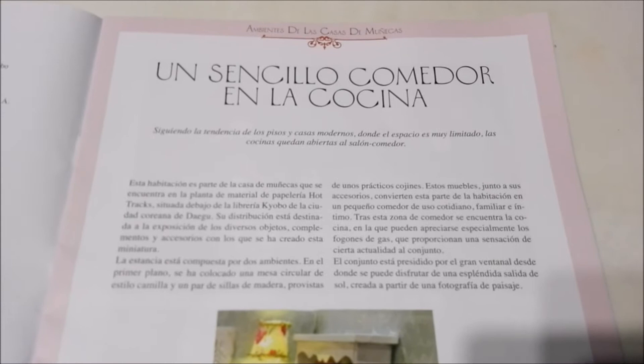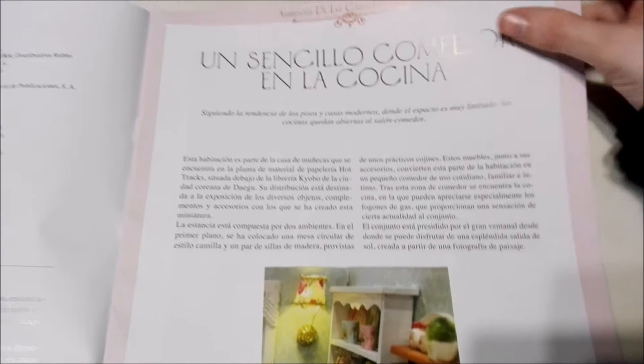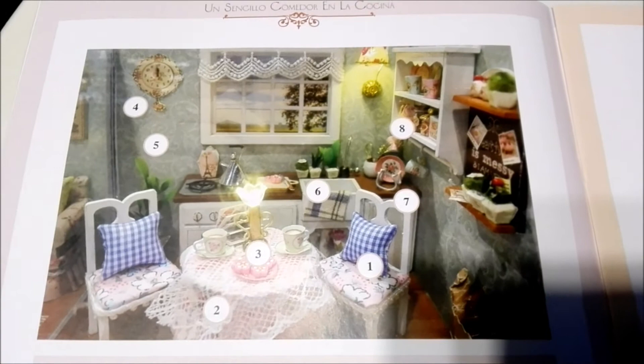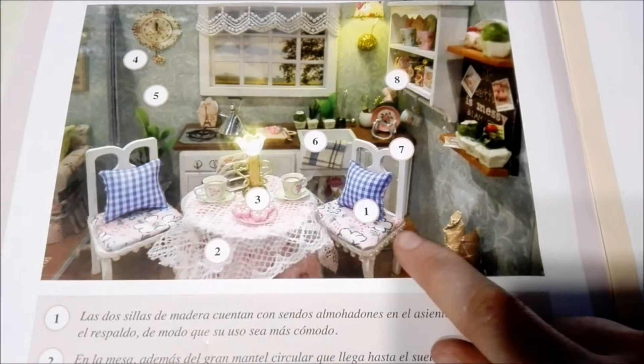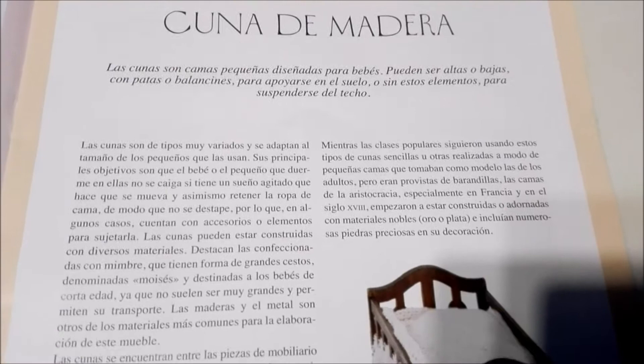Inside it says 'A Simple Dining Room and Kitchen.' It looks really cute with all the little furnishings — I really like the little chairs. Down here it lists all the different pieces shown in the picture. And here it talks about wooden cribs, so little beds for babies.